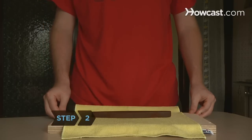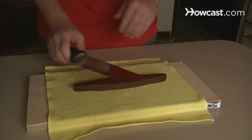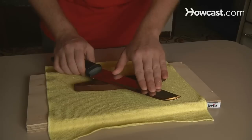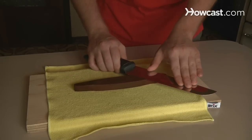Step 2. Stand directly in front of the stone and move about a half of a step to one side. This will allow your dominant hand more room to make safe and accurate sharpening movements. Hold the knife's handle in your dominant hand and gently place the fingers of your non-dominant hand on top of the knife's blade to maintain an even weight distribution.